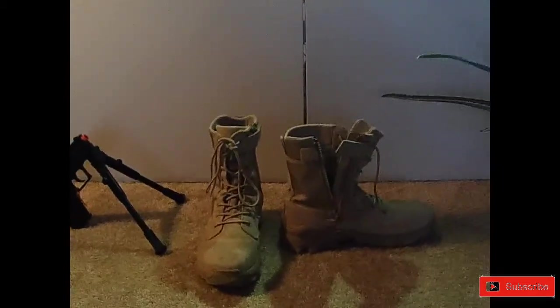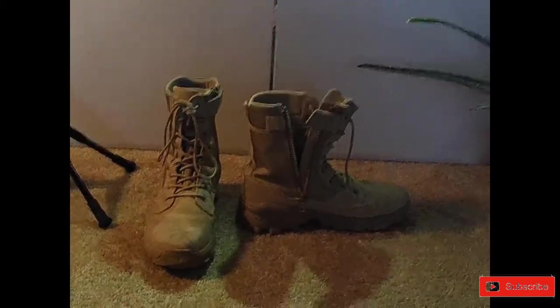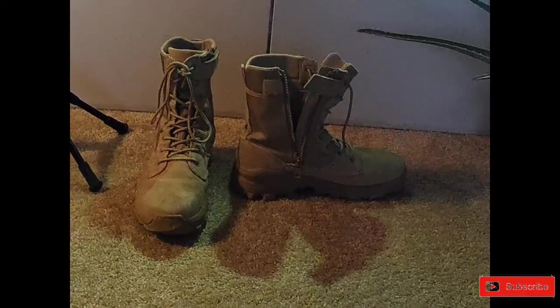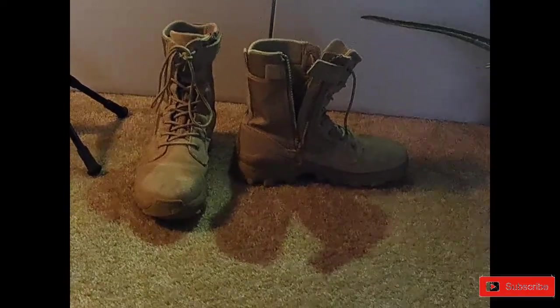They're extremely comfortable, they feel great on the foot, they don't hug too tightly. They have a Velcro strap with a very heavy duty zipper, and awesome shoelaces that do not fray on you.